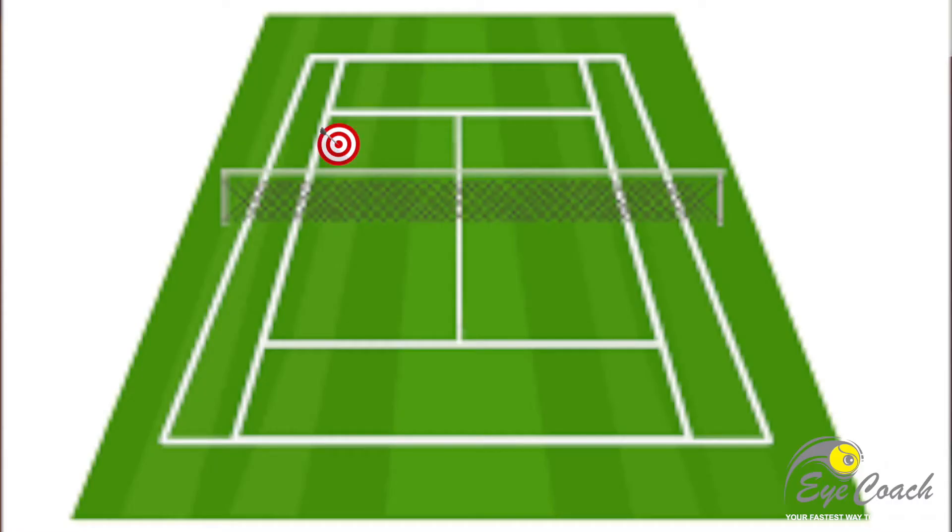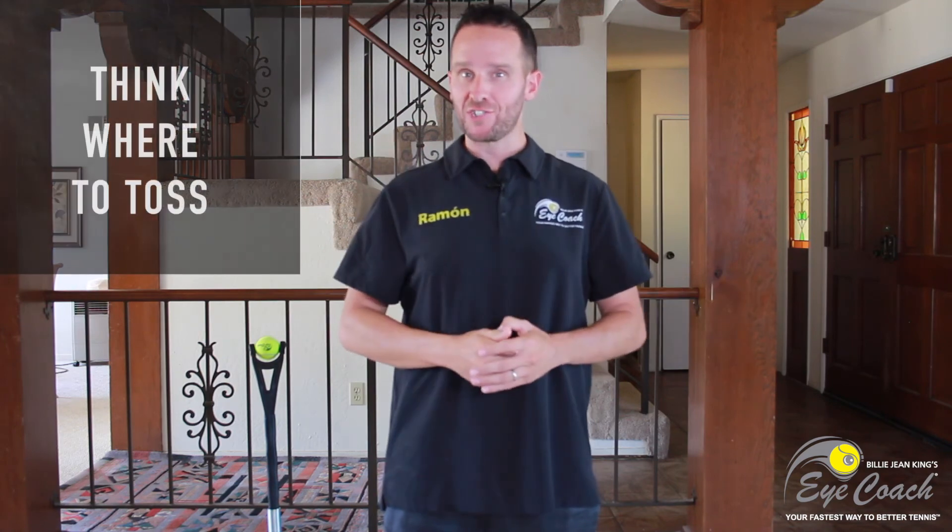Make sure as you're doing this, you've always got a visual target in your head so that when you get on court, you've trained that from home. Now all you have to think about is where to toss and you'll have it. So have fun with this, practice it, and I'll see you in the next video.